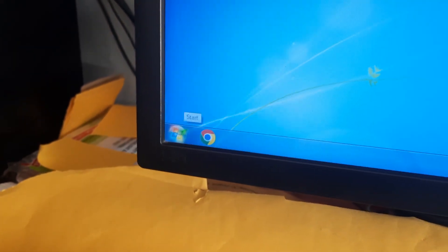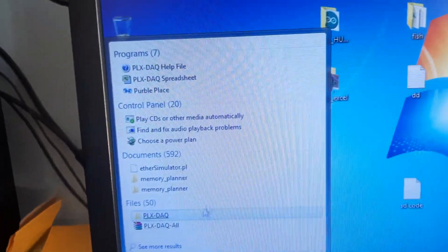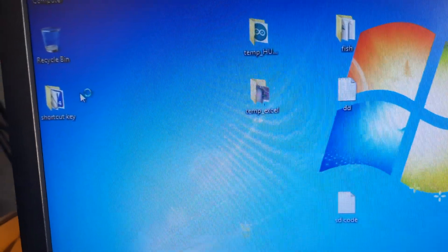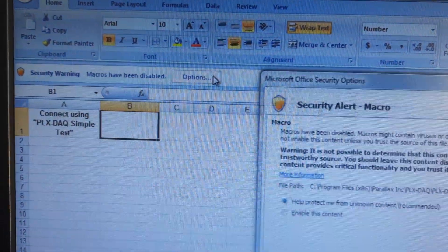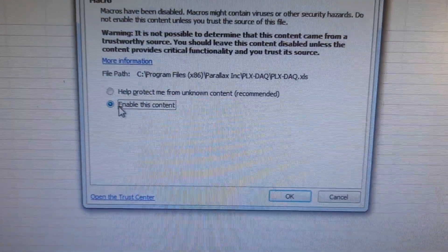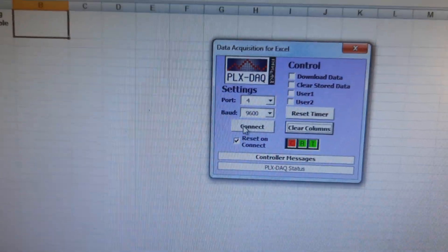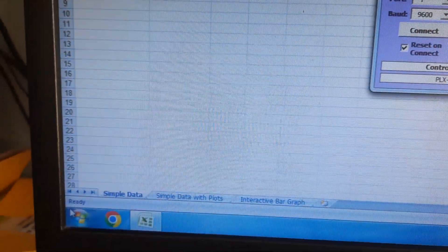On the computer, we open PLX DAQ. Go to Options, then Enable, then click OK. This Arduino board is connected to a COM port — you can verify this by going to Device Manager.